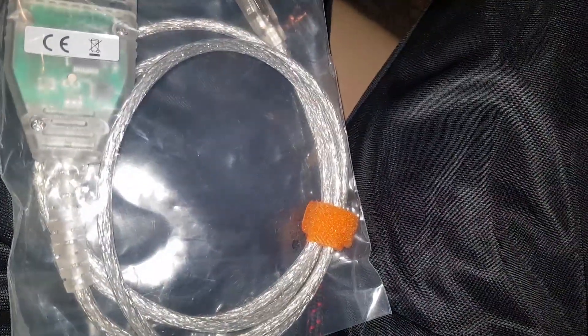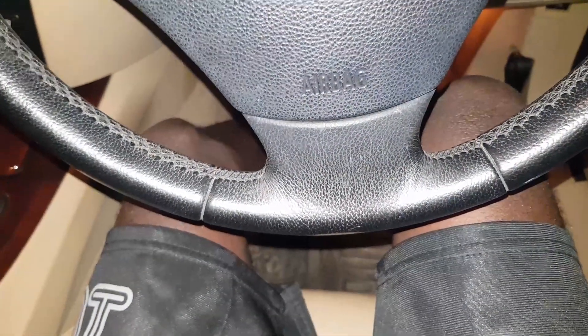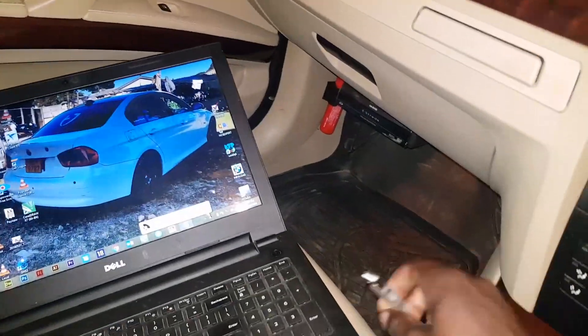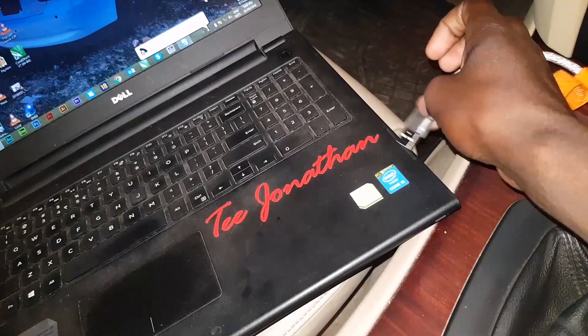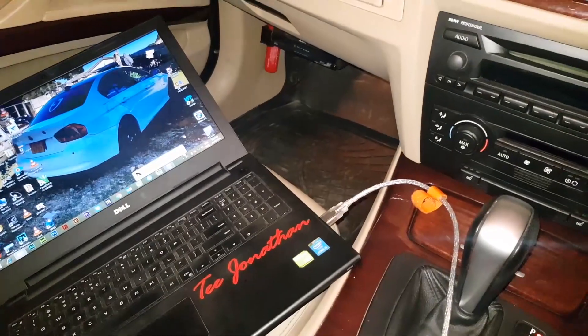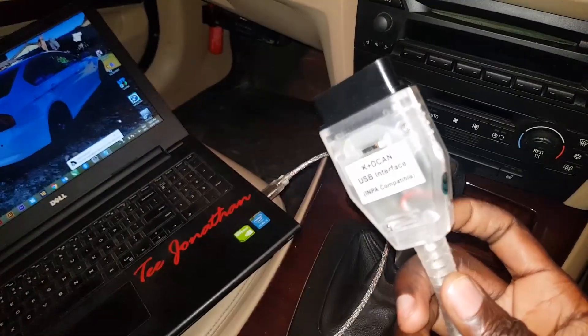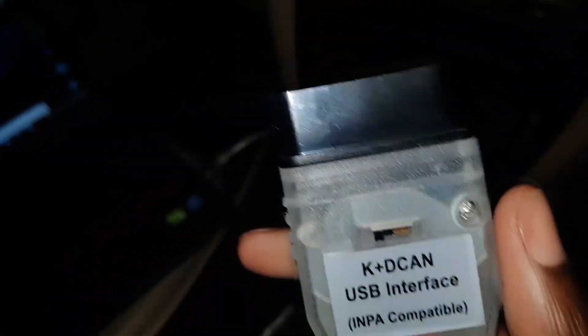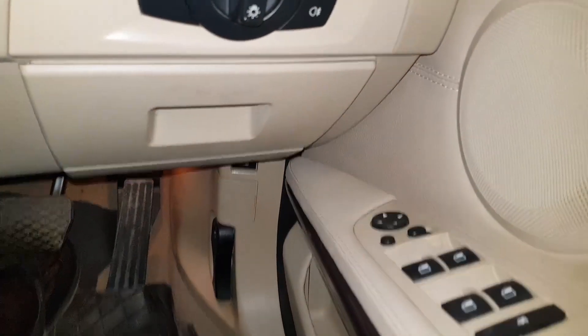I have my laptop here and my diagnostic cable — it's an INPA-compatible cable. I won't be using INPA today. This version of the cable has a switch to switch from the K-line to the D-CAN interface. I'll be plugging it into my OBD2 port.